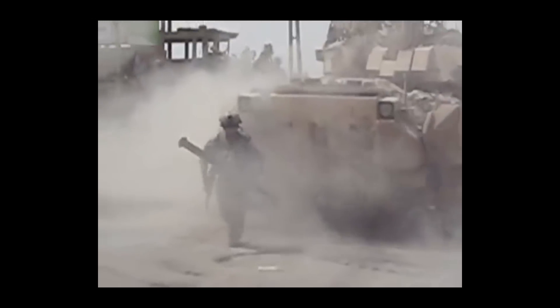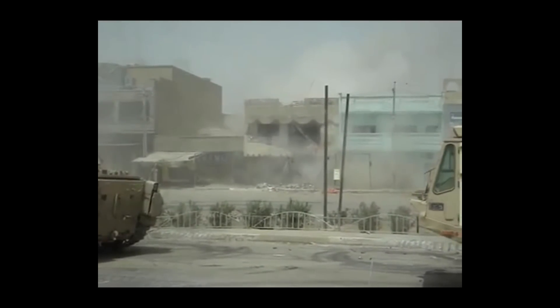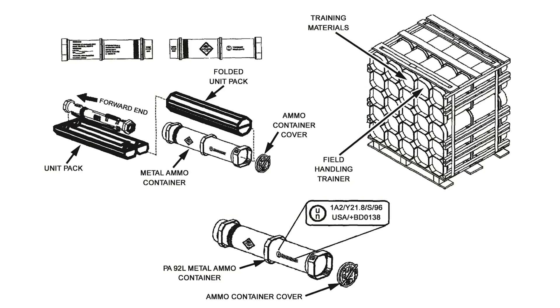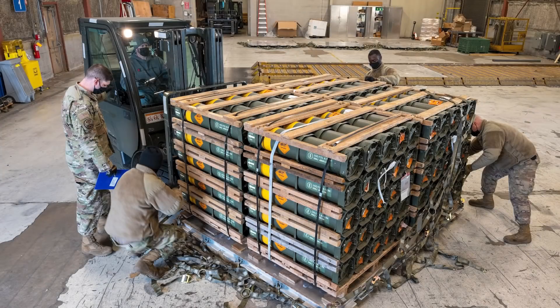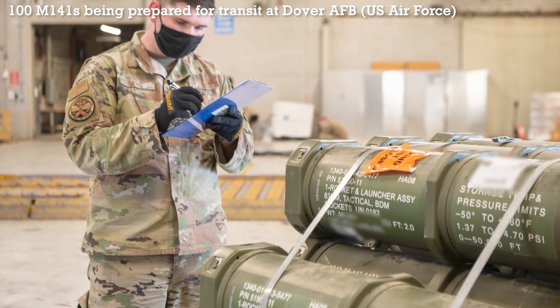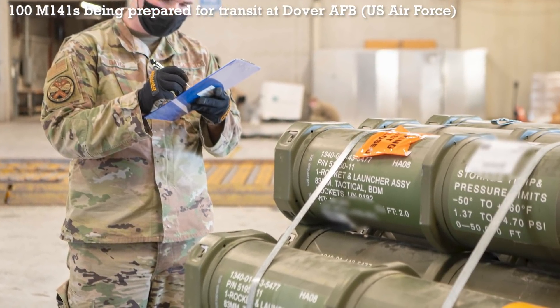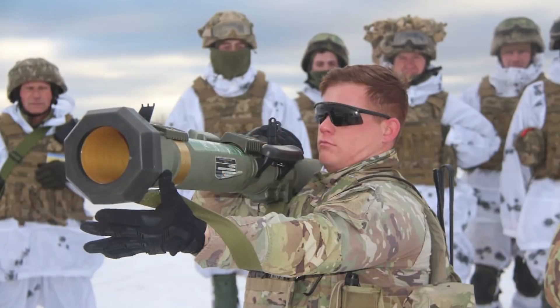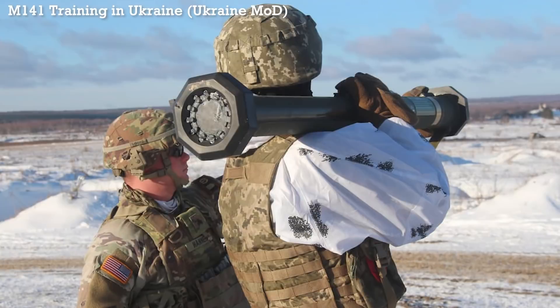It's estimated that perhaps 100 M141s have been shipped to Ukraine so far. From the US Department of Defense's packaging configuration table for the SMAW-D, we know that each metal container holds one round and that 25 containers can be placed on one pallet. Since their arrival, the Ukrainian Ministry of Defense and media have shared photographs of Ukrainian personnel training with the M141s under the supervision of US troops. The training took place over two days at the 184th Training Centre and the International Centre for Peacekeeping and Security, part of the National Ground Forces Academy.